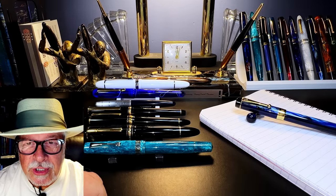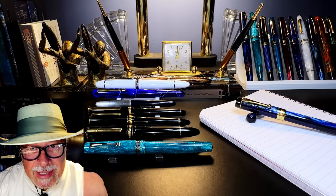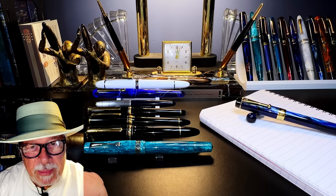First, a rant from yours truly: friends, don't be duped by the hype about a particular pen that will have you writing like John Hancock.